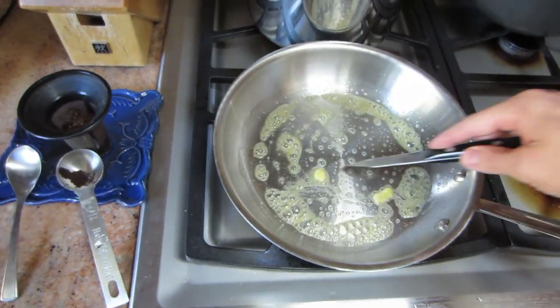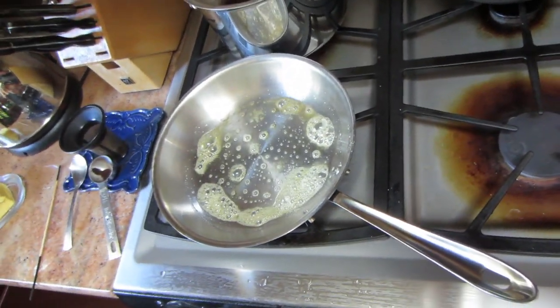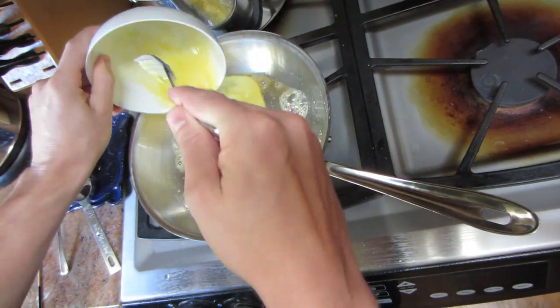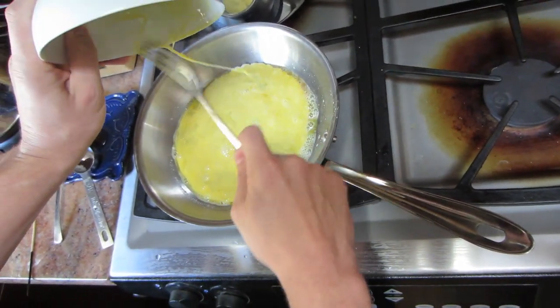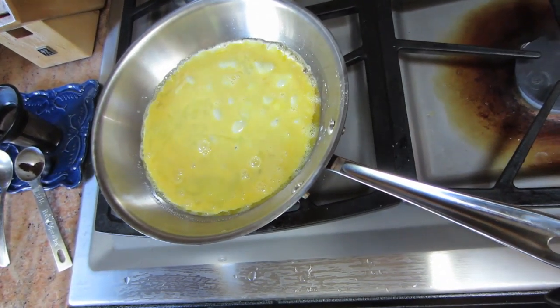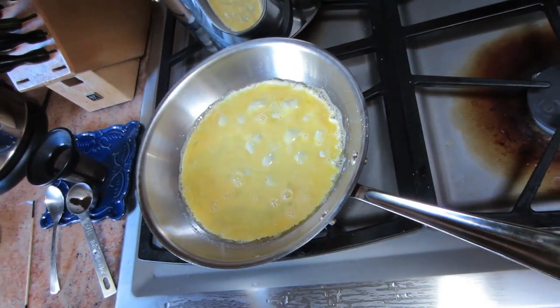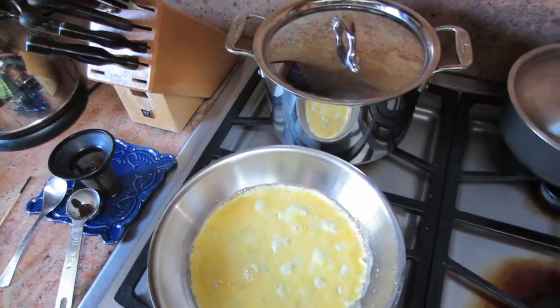I got a couple of eggs. You hear that sound? That's the sound of moisture — it's boiling and it's keeping the eggs off of the steel pan, it's preventing it from sticking. The heat is preventing it from becoming stuck.